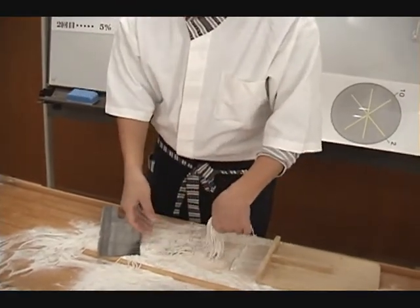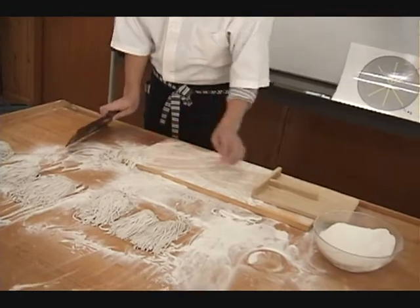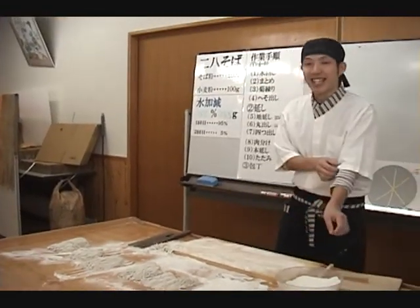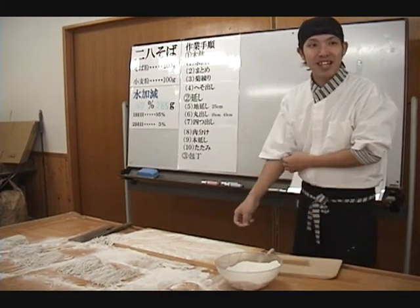The noodles are now ready to be cooked. You can choose to eat them as hot or cold noodles. With basket-style cold noodles, the taste can be better appreciated, though hot noodles might be better on a cold winter's day.